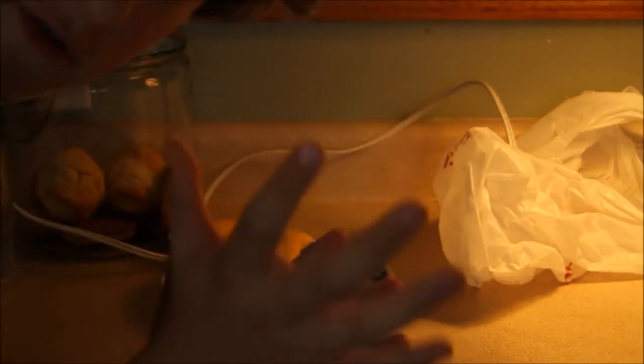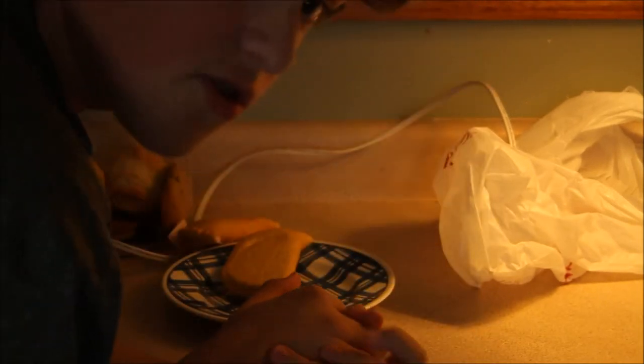So before every meal that you have to make for everybody, you have to wash your filthy hands. So let's be right back and go do that.